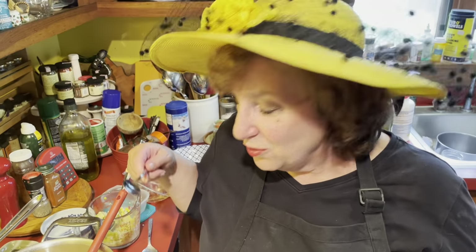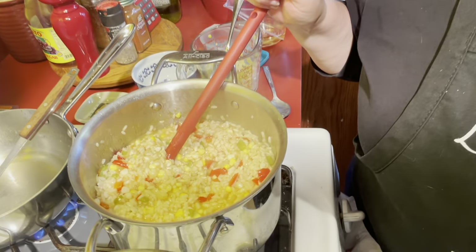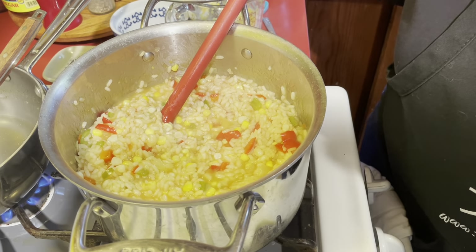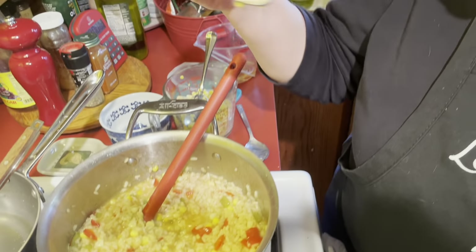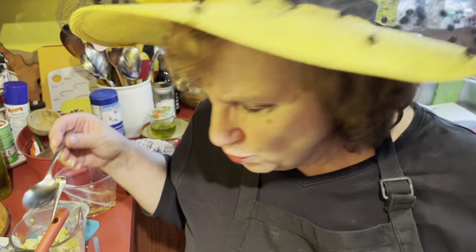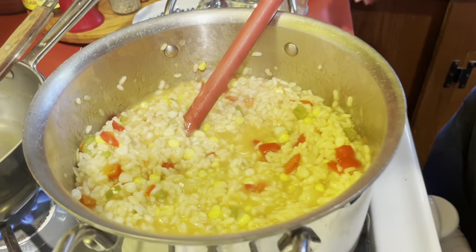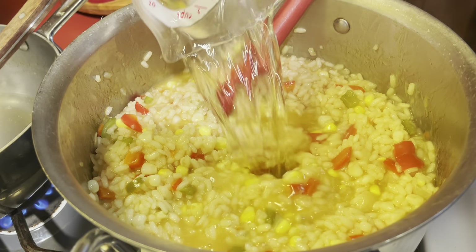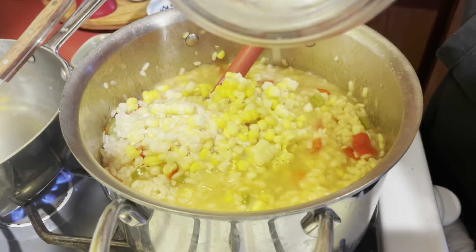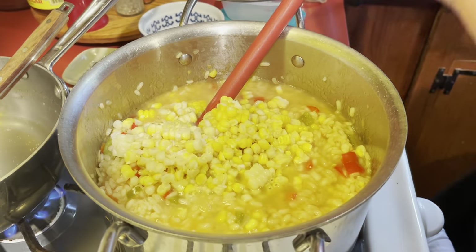We're back, and the risotto is just about done. It may be a little too liquidy, but it will absorb that liquid. The risotto tells you when it needs more liquid, and it also tells you when it's done — you taste a little bit. It should still have some texture; you don't want it wet. But it does this thing that's basically creaming. It's delicious. Now at this point I'm going to add more wine, and corn — it is a corn risotto, after all. But you don't want the corn to break down completely, so that's why we save some.